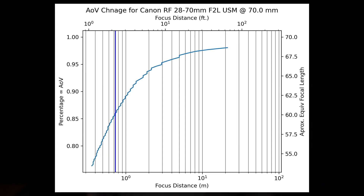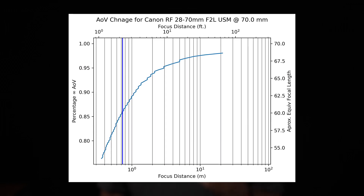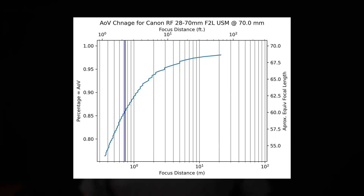Finally, at 70mm, the total focus shift is around 23.6%, and at the minimum focus distance, the angle of view is roughly equivalent to a 53.4mm lens. That first 2% angle of view shift happens between infinity and around 100 feet or 30 meters, and the next 2% is between there and around 10 or 11 feet, or just over 3 meters.